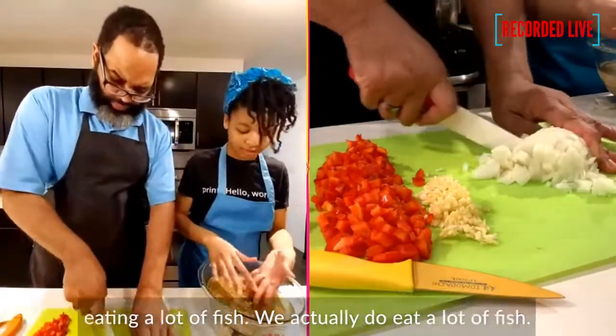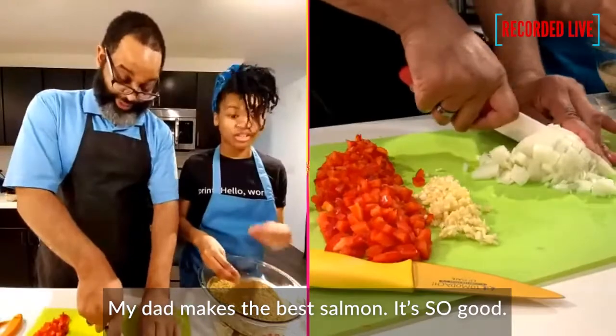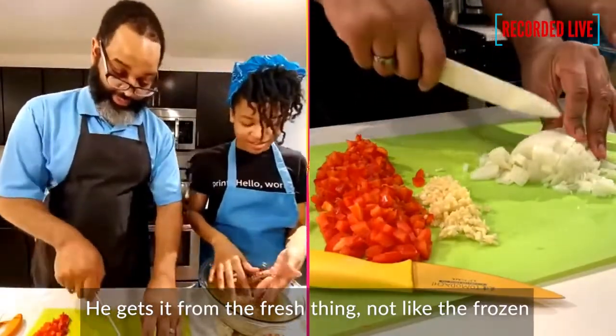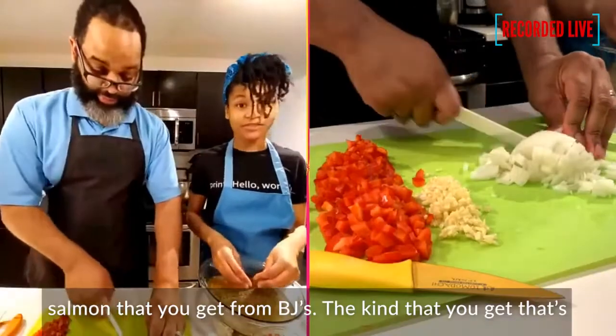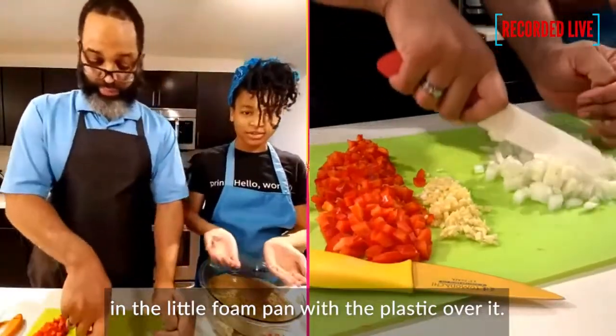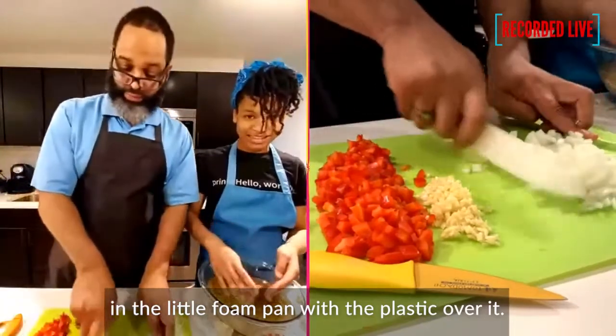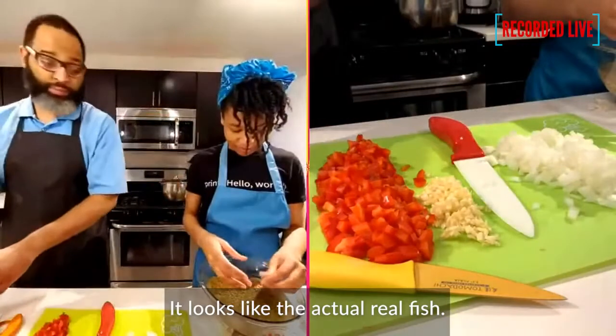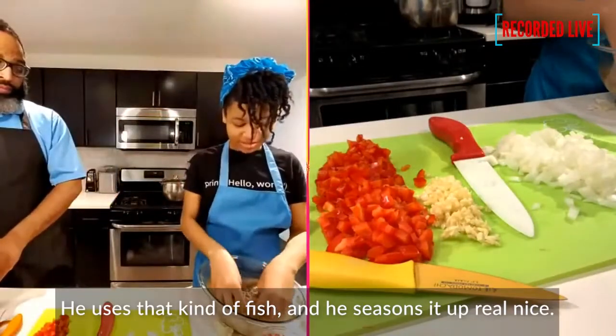We actually do eat a lot of fish. My dad makes the best salmon — so good. He gets it fresh, not like the frozen kind from BJ's. He gets the kind in the little foam pan with plastic over it, where it looks like the actual real fish, and then he seasons it up real nice.